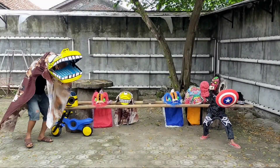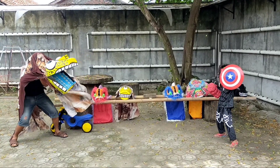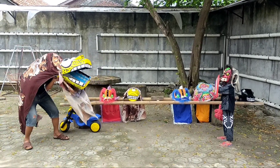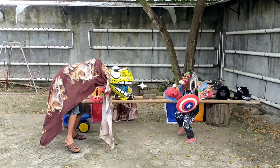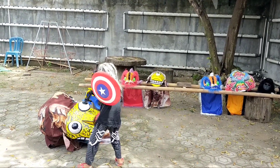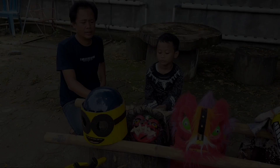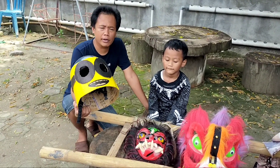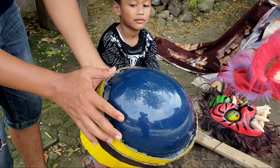Let's try it on Arya. The combination of materials — I believe this is also a combination, and this one is from cardboard (kardus).